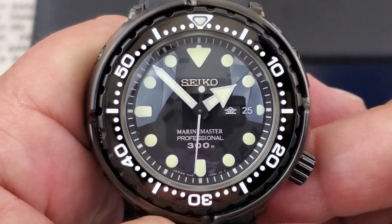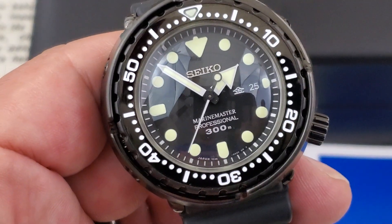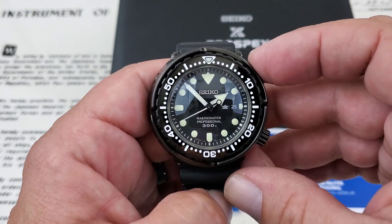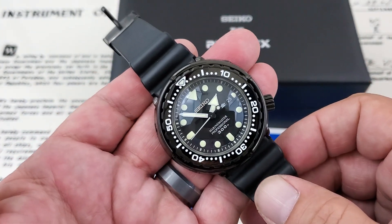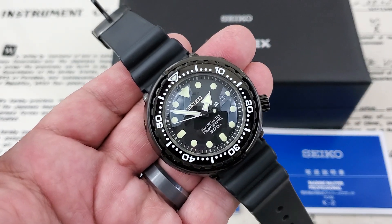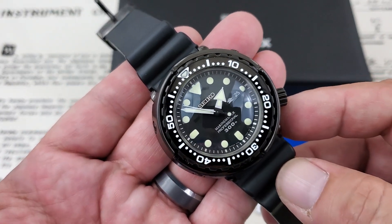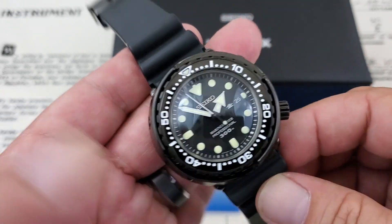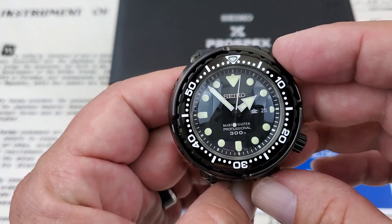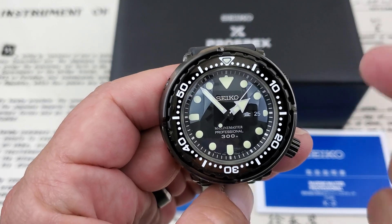You can see on the date window at 3 o'clock — this is a Japanese version, so you have the kanji day wheel spinning around for your day and date functionality. This is running the Seiko 7C46 movement, a really super robust professional-grade quartz movement. It's actually a jeweled quartz movement, which is pretty rare. Usually you'll see 1, 2, maybe 3 jewels — this is a 7-jeweled movement, which makes it very impressive. It's built to last, with a five-year battery life and an accuracy of plus or minus 15 seconds per month — an incredibly accurate watch.